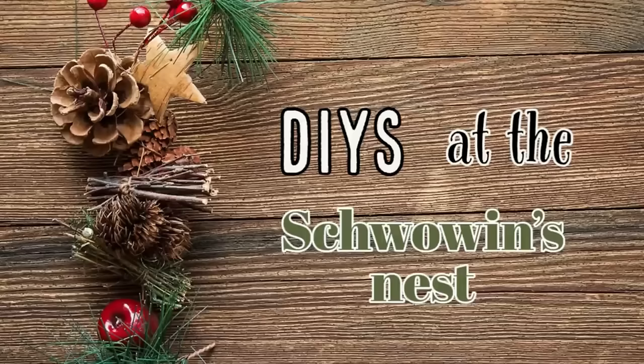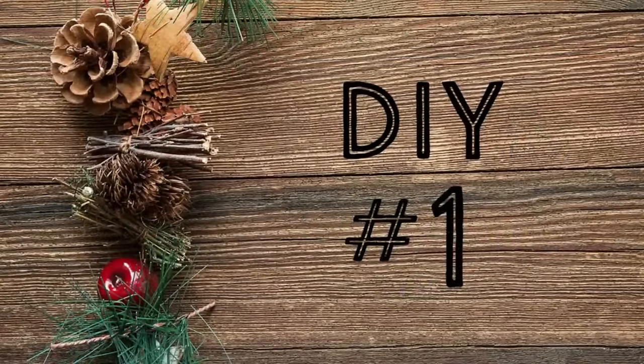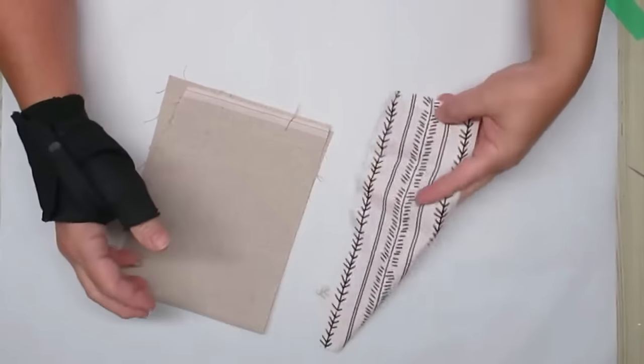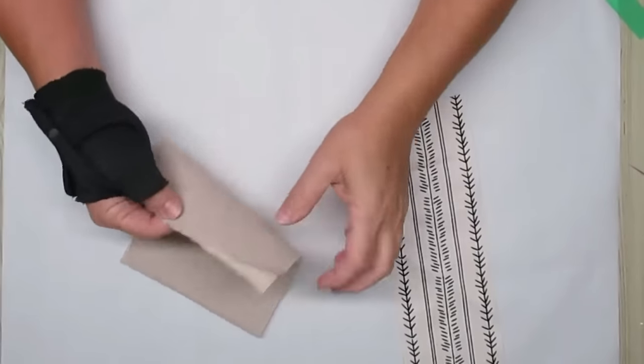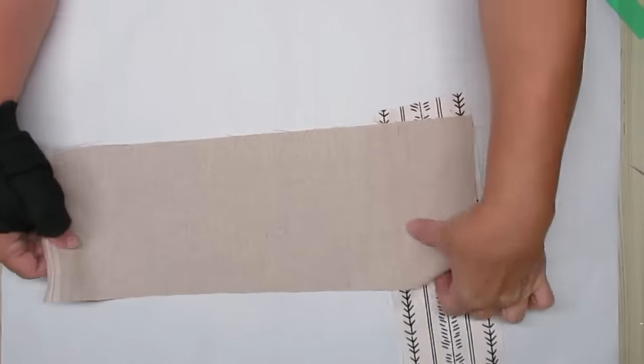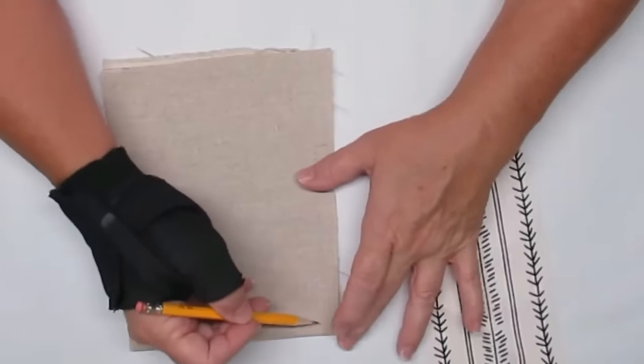Hi there, Sandra here from the Schwoven's Nest. Welcome to my Christmas series. This first project is using these two gorgeous pieces of fabric — the first is a nordic print and the second is a linen fabric, really nice and heavy, almost like drop cloth but way better quality.